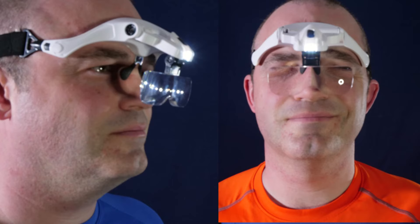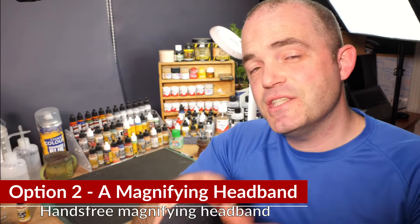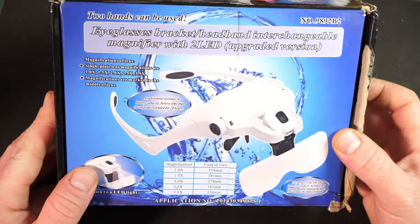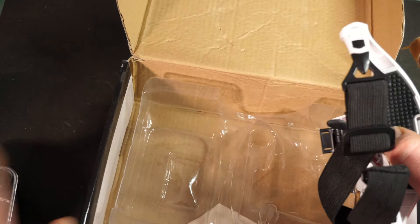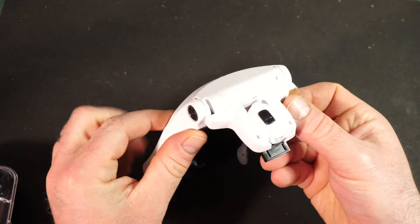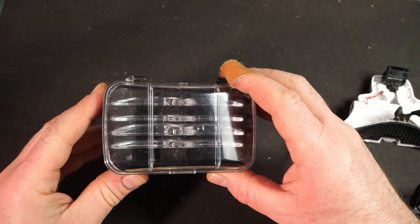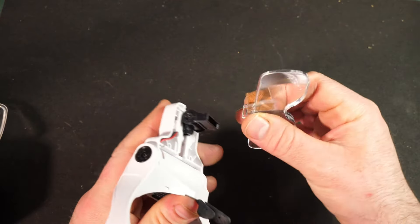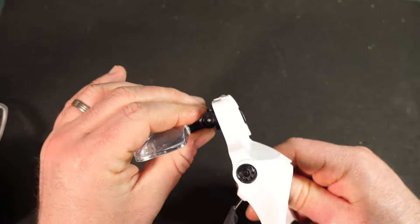The second option is essentially that same magnifying glass stripped of its frame and attached to a headband — you'll see these in a wide range of different styles. This is the cheapest option at £16.95. In the box you get the headband itself with a built-in LED torch. The lenses come separately in a box with five different lenses; to fit one you simply snap it into the black fitting at the front. There are a few ways to adjust the angle and position on your face.